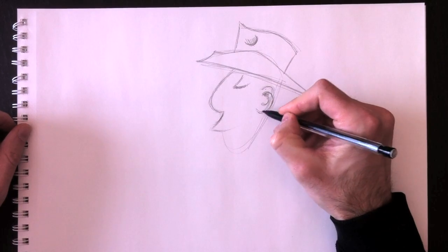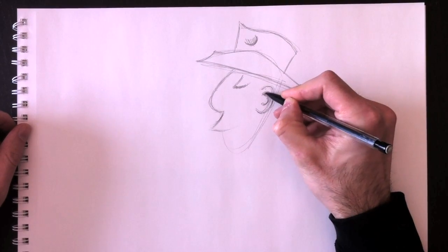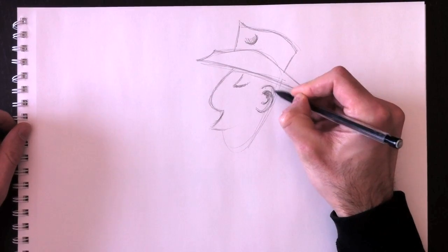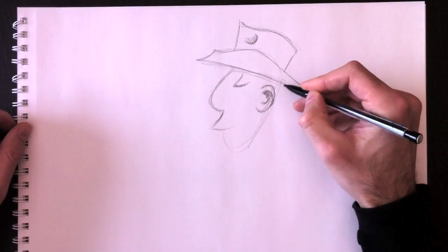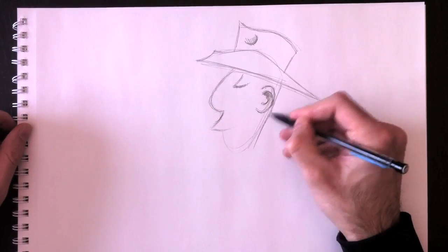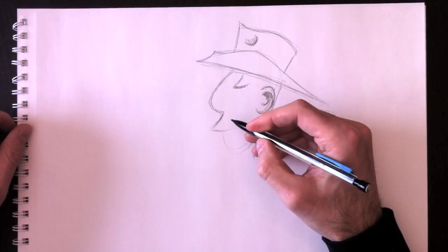We'll add some shading to his ear and a few more details around. We're going to add some details here at the back of his head, down to his neck.